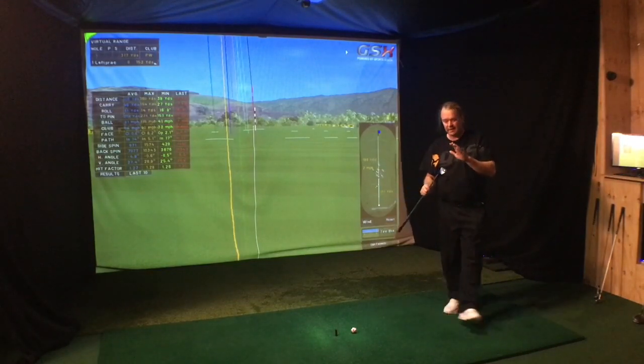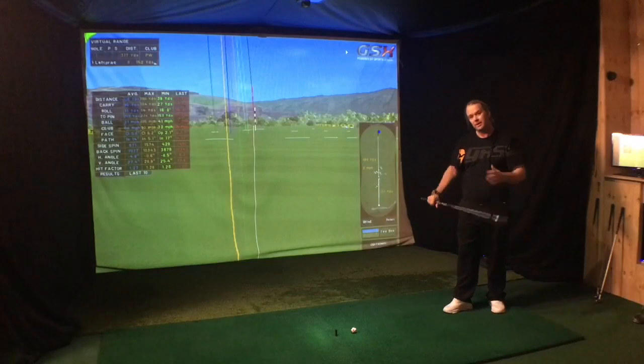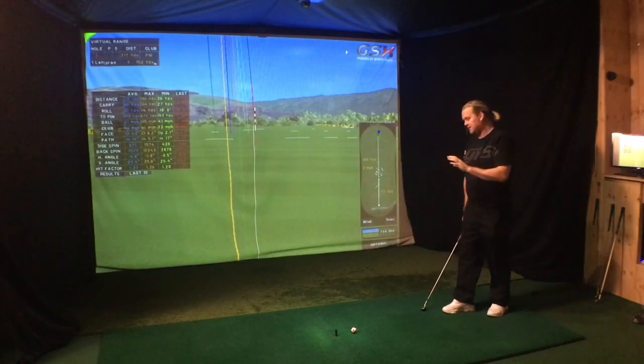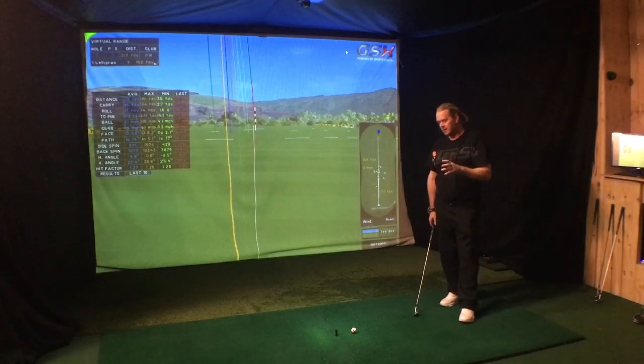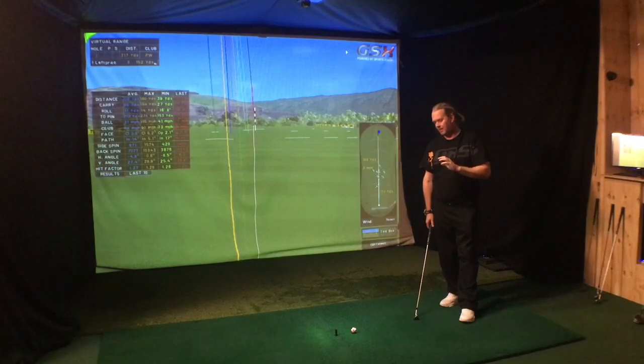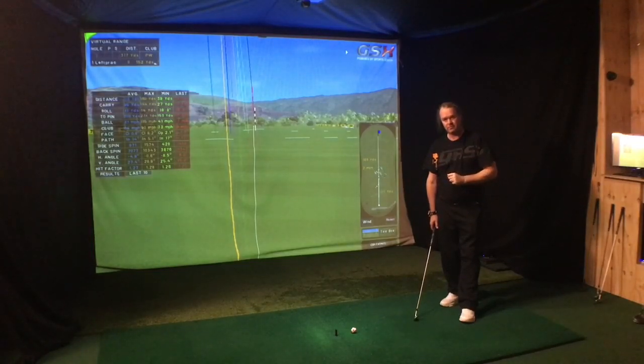When I want to change anything, I start with my pitching wedge. I haven't actually changed anything for 18 years — I'm just doing it better and better. But when I started, I wanted to hit from the inside and out a hundred times in a row. That was my goal.